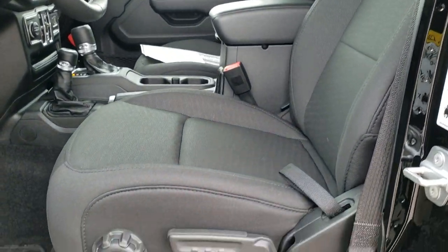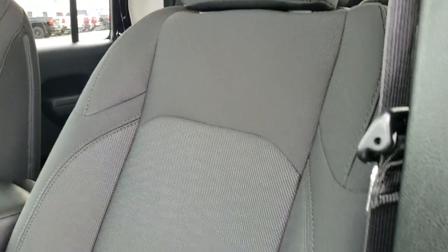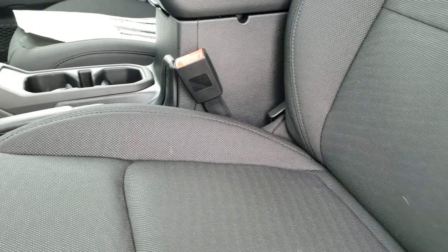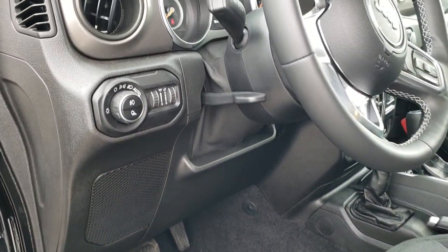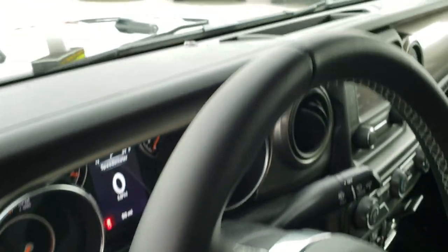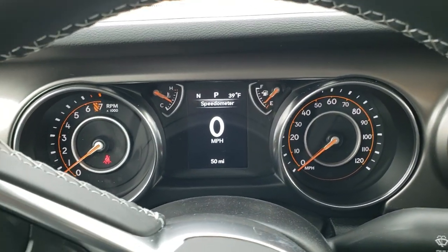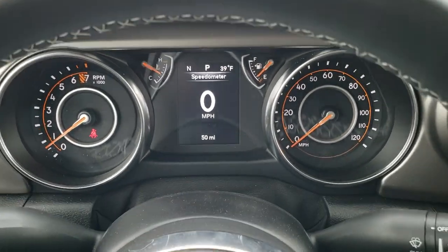The Sport package gives you the black cloth interior with a nice design on there. It also has side curtain airbags, factory floor mats throughout, power windows, power locks, power mirrors, and auto headlamps. It has the tilt and telescopic steering wheel, so that wheel comes in, goes out, and also goes up and down.